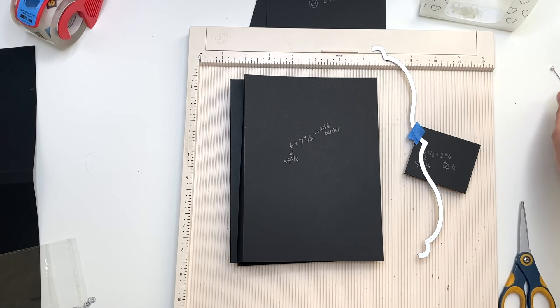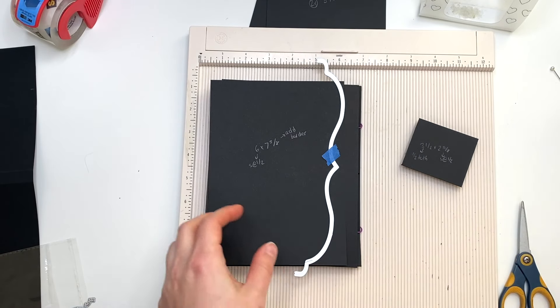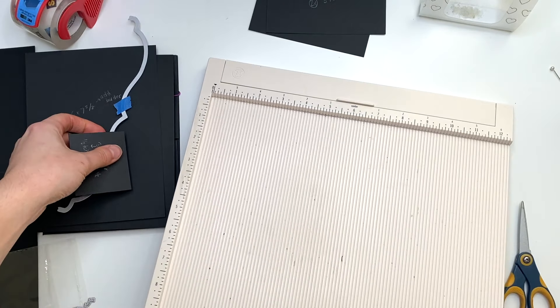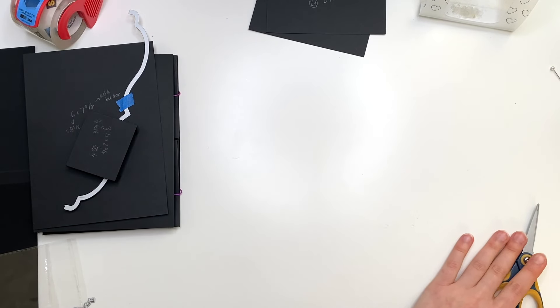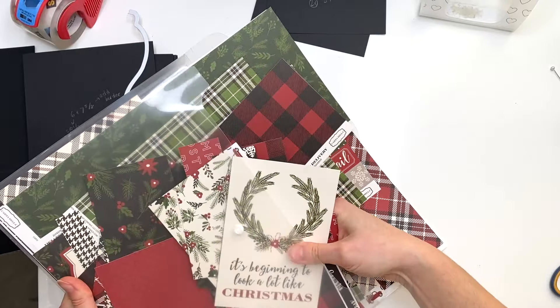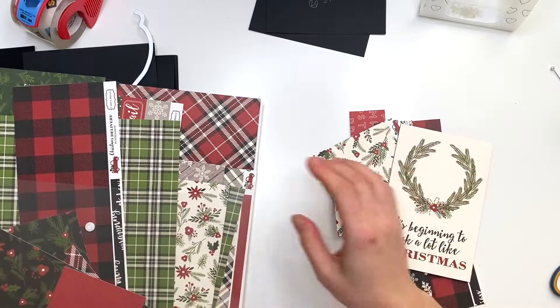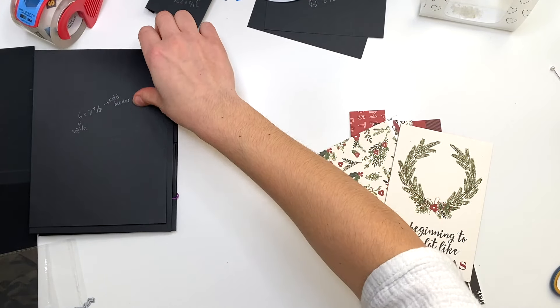We're going to get started. I think first let's figure out my paper for the outside cover. If you guys have not yet seen the video, definitely check out the tutorial so you could see how to make it. But I need to figure out my cover — my cover needs to be about this wide.